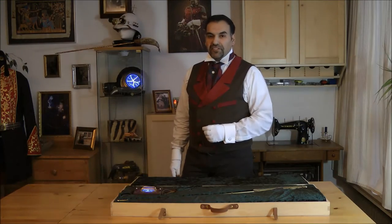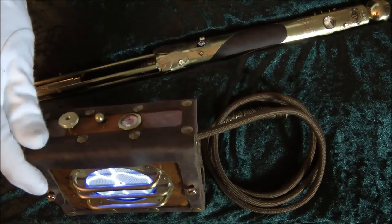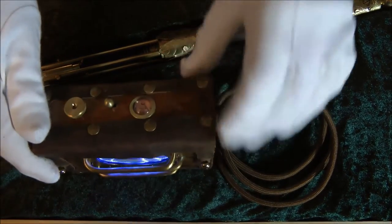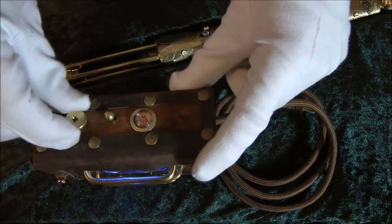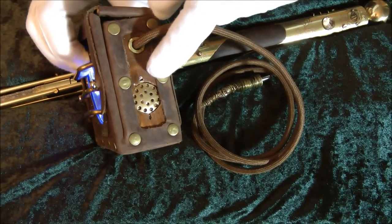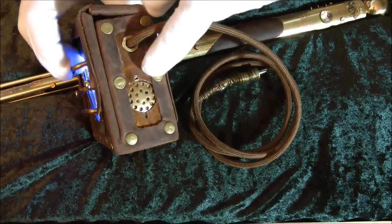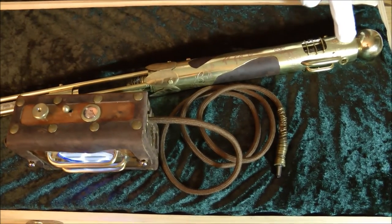Revealing the inner secrets, we start with the power hitch. After the main switch is turned on, the power level can be monitored with this Yankee voltmeter and controlled by this regulator. There is also a speaker already included for a provisional sound module that can be installed later. The energy is directed through this cotton-covered power cord to the cane.